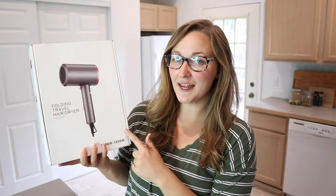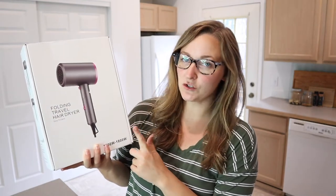Hello, welcome back to KG Simple Reviews. Today I'm going to be reviewing this folding traveling hairdryer.